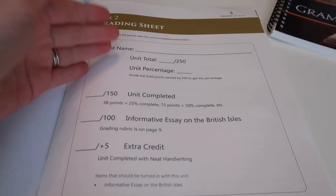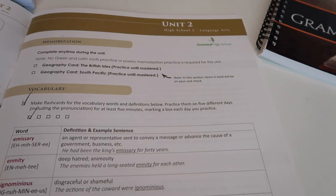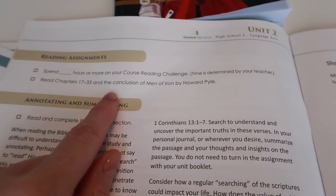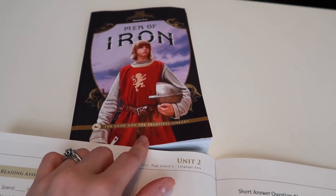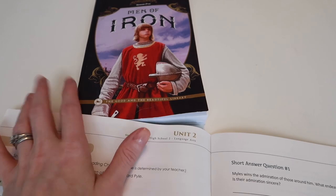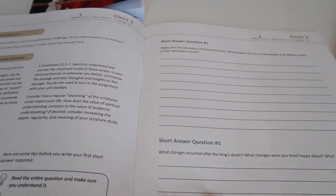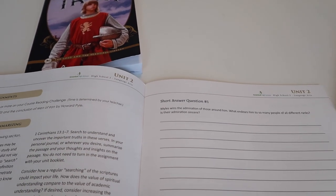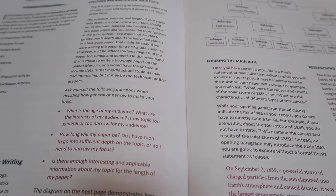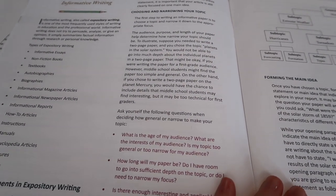One of the reasons I love it is I don't have to plan out all these different topics — they're all already rolled in. A typical unit book starts with a grading sheet, then spelling dictation, memorization of geography, Latin root words, sometimes poetry, vocabulary, short answer questions, and a reading assignment. Right now she's working through a book she didn't think she'd like but now actually enjoys. This unit she'll be reading chapters 17 through 33.